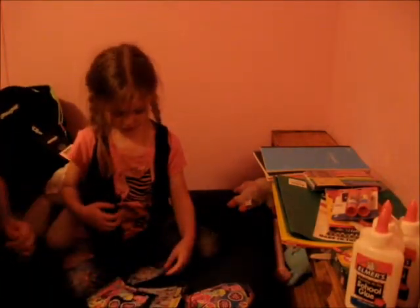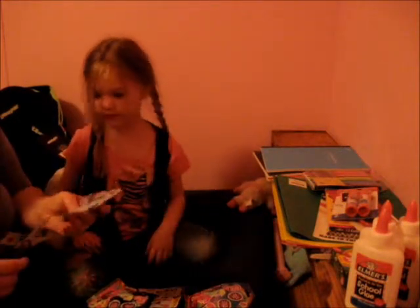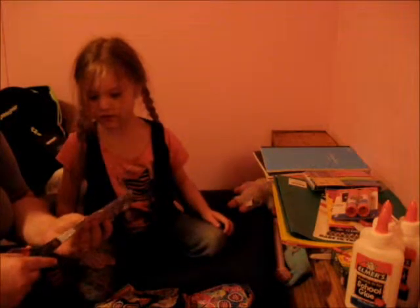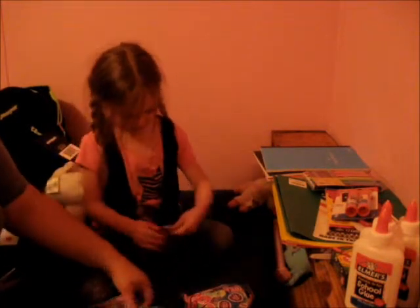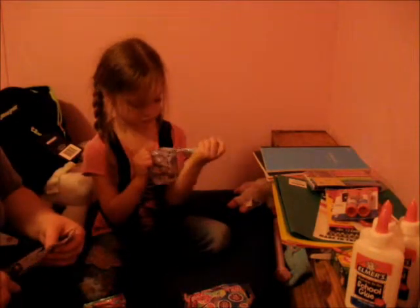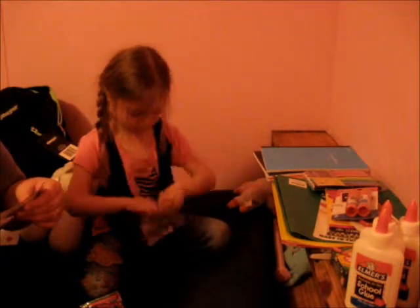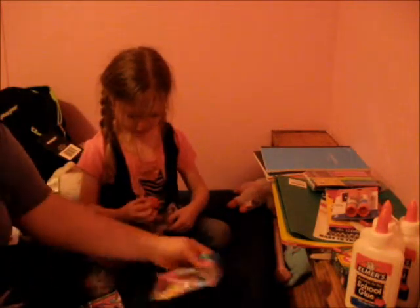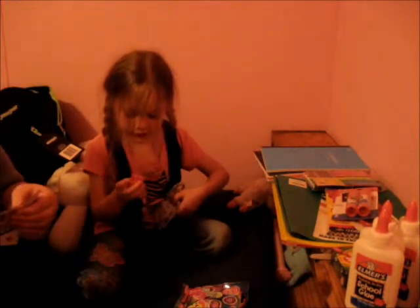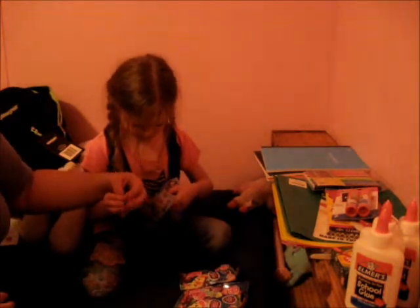Alrighty! Which one do you want to open first? The Little Pet Shop? I got them started for you — now be careful, remember there's small pieces in that one. I hope I got the hat one. Not this one — well, let's see. What is it?